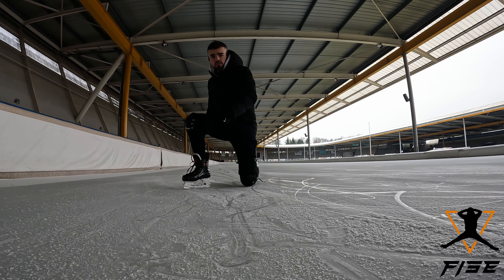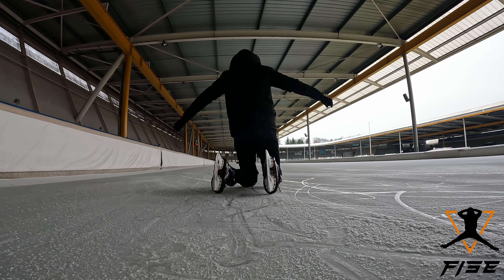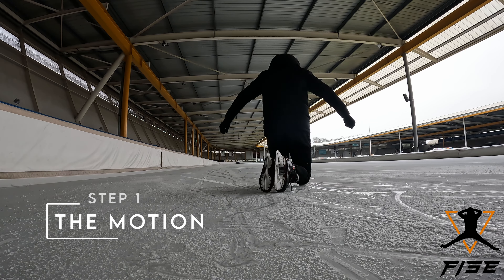Welcome to a new freestyle ice skating tutorial. This trick is easy and quick to learn. Follow along, let's start with the motion.